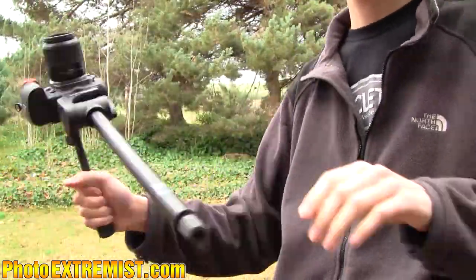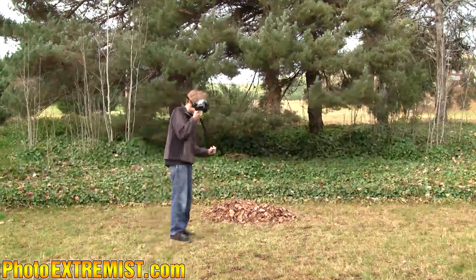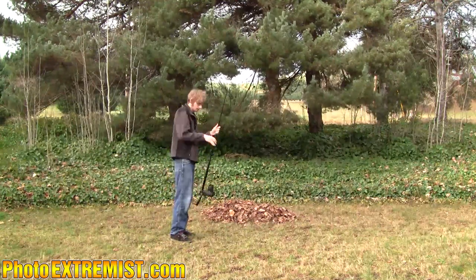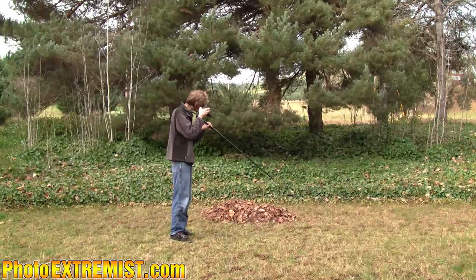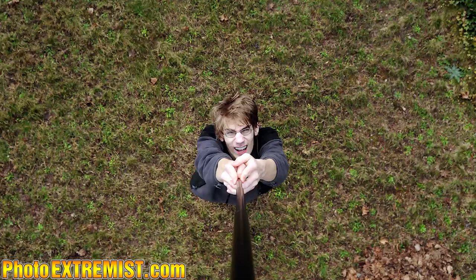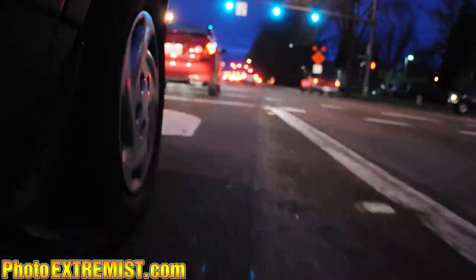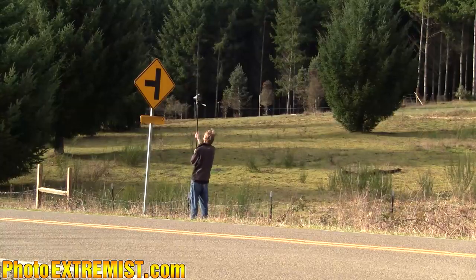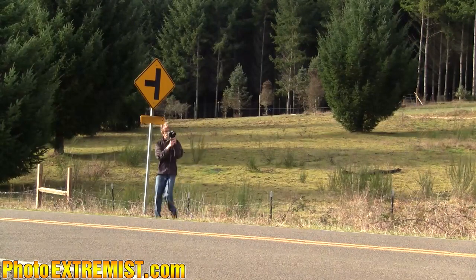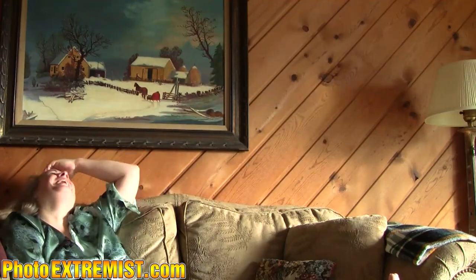I also have a little monopod that originally came from a tripod — it was the center pole extender piece, but the tripod broke so this is left over. I can do several things with it: capture photographs at weird angles, reach certain places I wouldn't normally be able to reach, or attach my boom mic onto it and use it as a boom pole for a microphone. Pretty nifty.